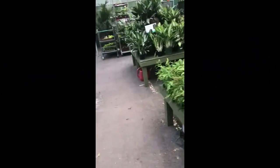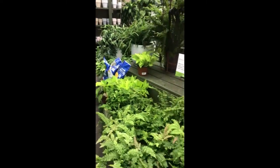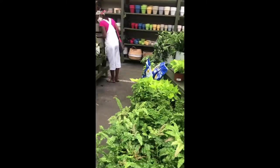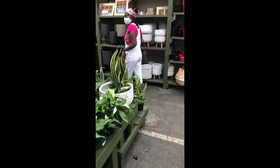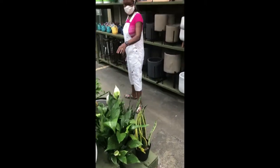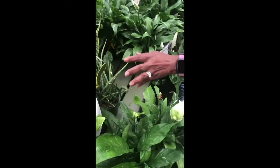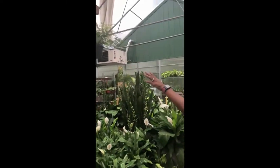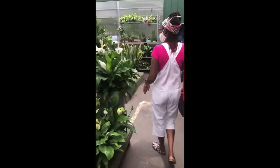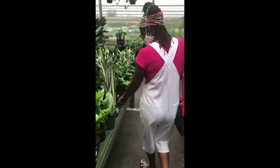All right, now we're outside. The outside inside garden — very nice. Here's that cylindrica that I was looking for. Maybe — it's pretty big. The rabbit's foot fern — I have that already. Trying to just get things I don't have.